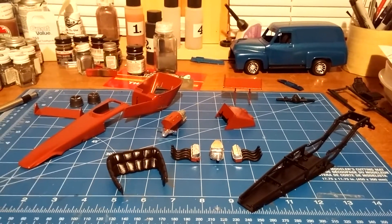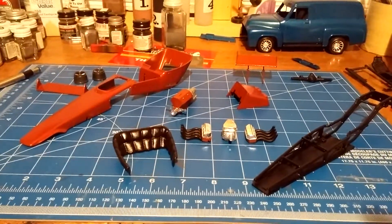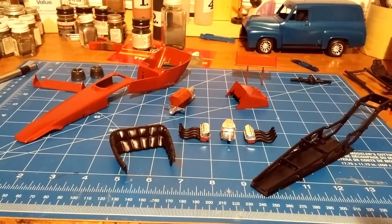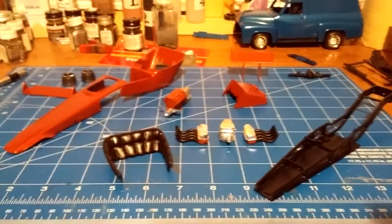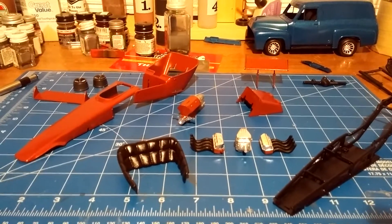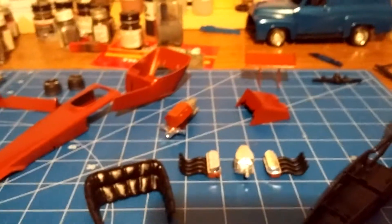I decided to use up some of the quarter cans of spray paint I had lying around. I wanted to go with something close to the box art, which is orange. I had about a quarter can of Testors One-Coat Lacquer in Flaming Orange left, so that's what I used on the body. I got the engine painted the same color too.